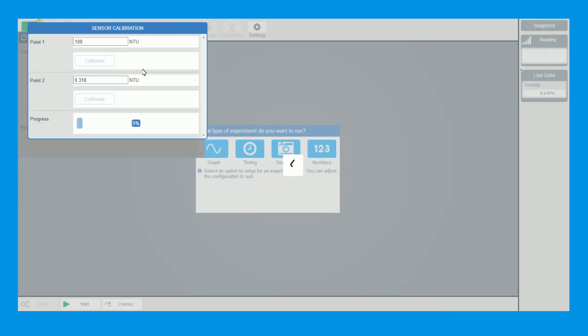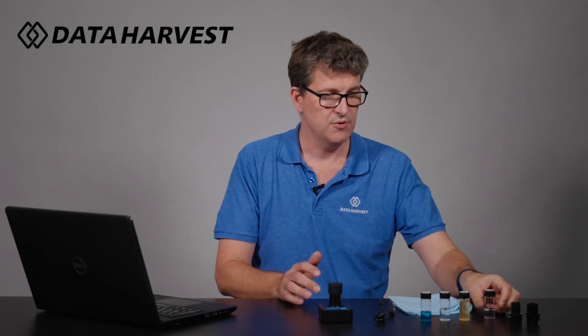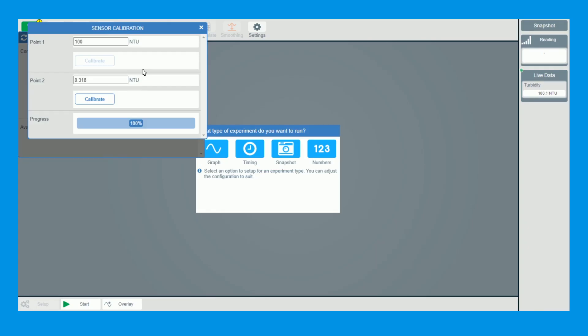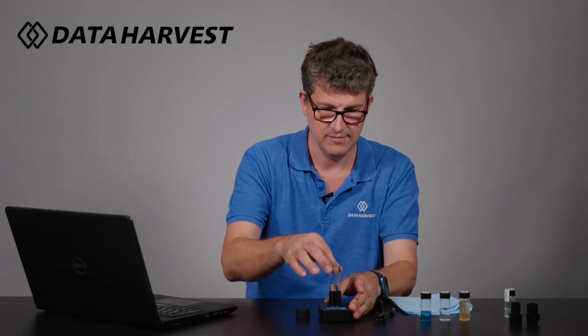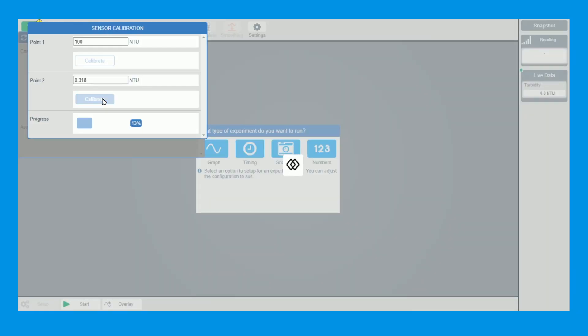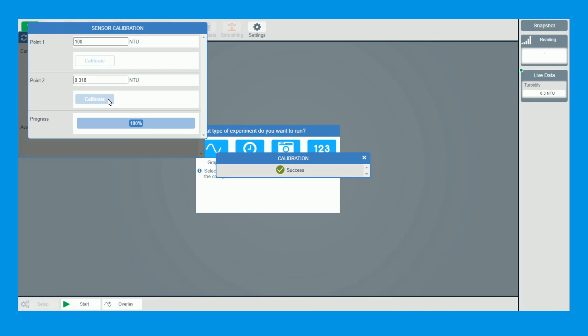I now go and click Calibrate. You can see down the bottom it's showing a percentage progress — it doesn't take very long. Once that's done we also have a 0.3 NTU sample, which is double distilled H2O. Our worksheets show you how to mix that up — you've probably already got it in your science lab, but there are instructions in the worksheet just in case. Once that one's done — there we go — we pop that in, put the lid on, and we're now doing the 0.3, which is actually 0.318 to be precise. That's what your double distilled water should read. So we're now calibrated.